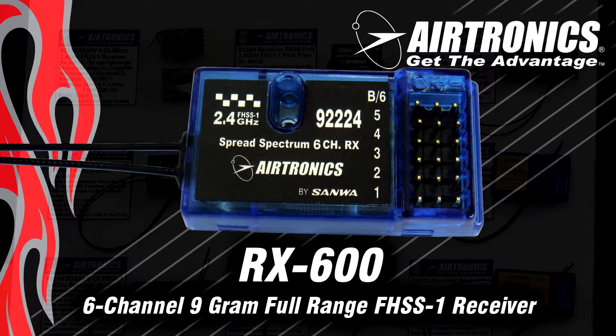Continuing with the FHSS1 receivers, we have the RX600. That's a nine gram, full range, mini-sized receiver. I really like the size because it fits in just about anything — small helicopters, small foamies — and because it's full range, it'll fly in a 40 size airplane just great too.